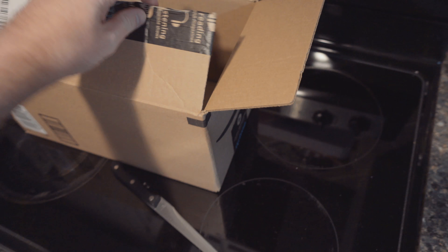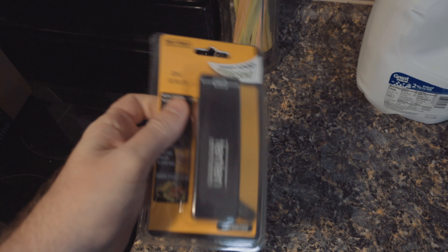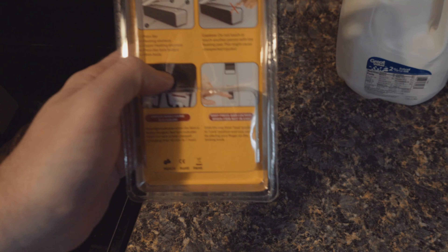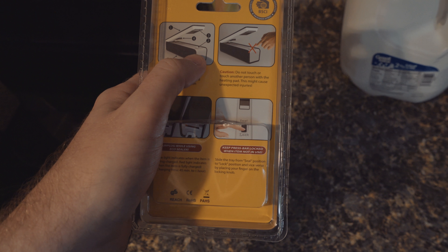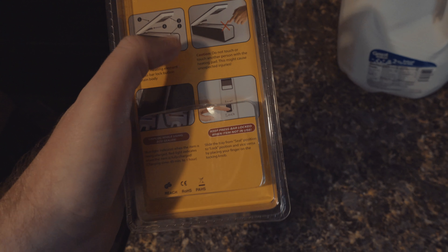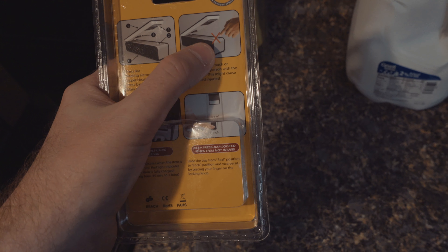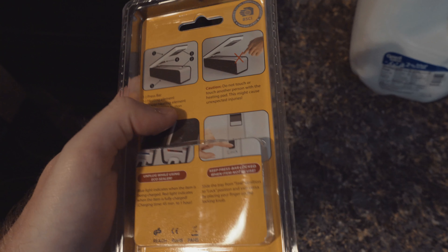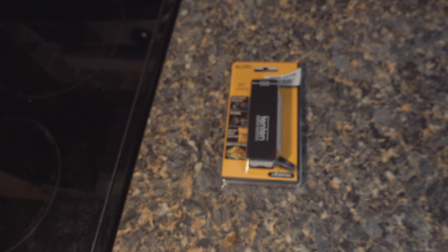Got an Amazon box in the mail today, and one of the items is a bag sealer. I thought it was really cool because you just stick your potato chip bags on here, slide it across, and it seals it — it burns the plastic together and seals it closed, so you don't have any bags that aren't fresh anymore. I'm sure you can use it on other things too.